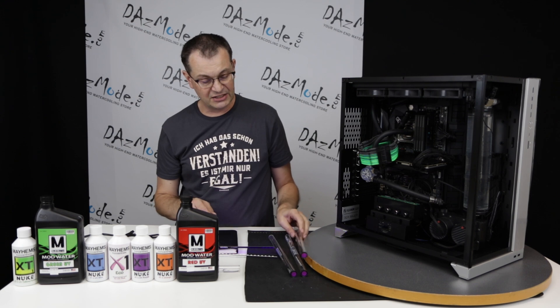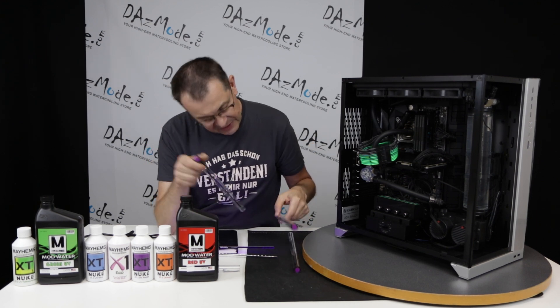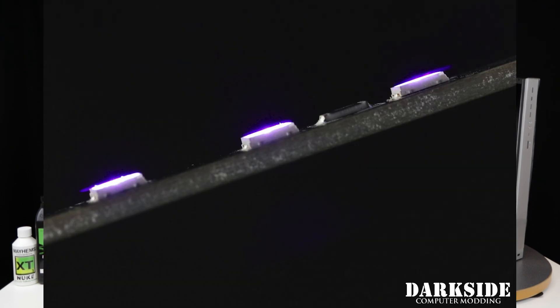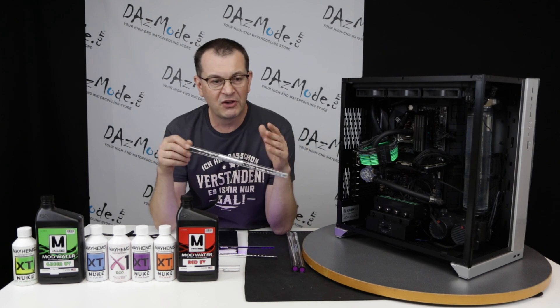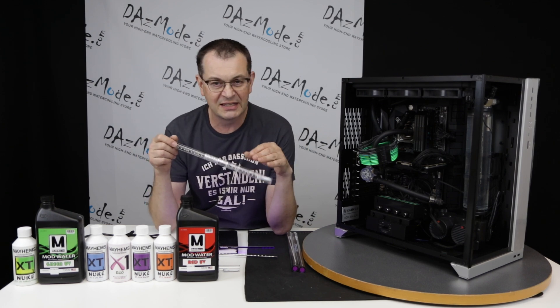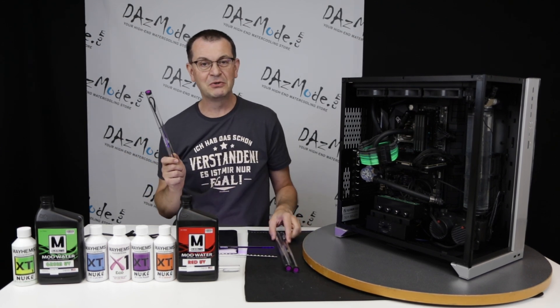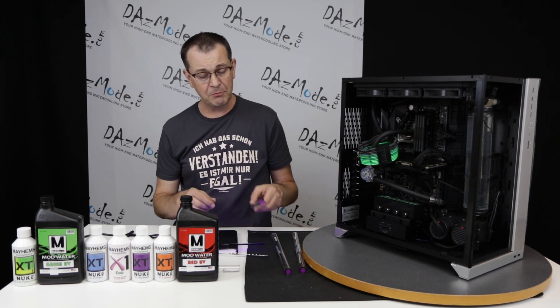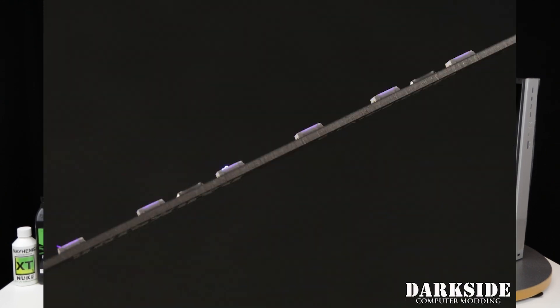For that reason DarkSide made the Die Hard Edition. Basically it's abandoning the aluminum PCB and going with a standard PCB like you'd find on a motherboard or GPU, which can take more abuse. So people who feel they want to move lights and attach and detach them for multiple builds, and have clumsy hands — the Die Hard Edition may not look as cool at first, but it can actually take more abuse.